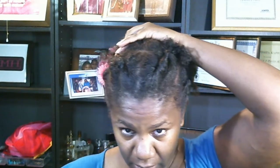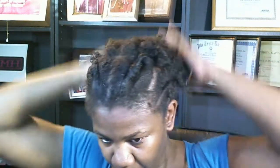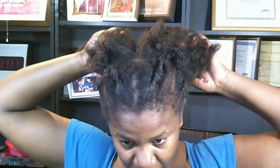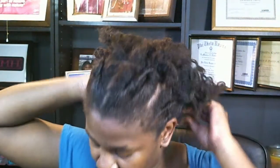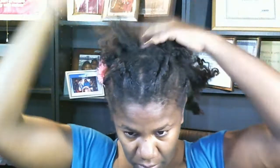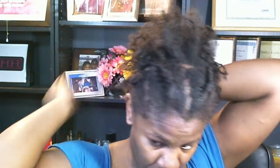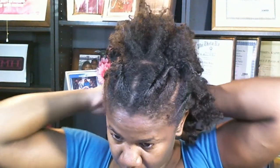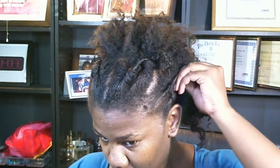I don't look as cute. I finished taking out these bantu knots back here. Fluff everything out. I don't think I have a pigment on here, but that's okay because I've been back to my curly girl stuff.